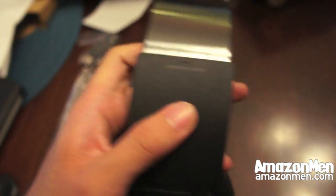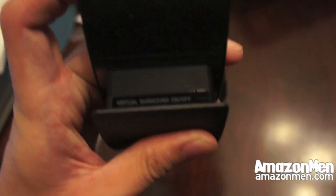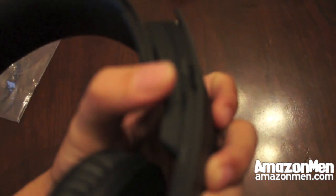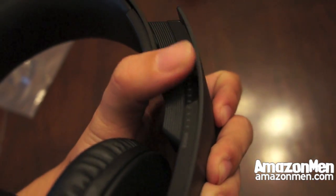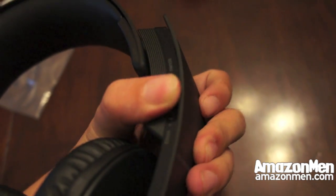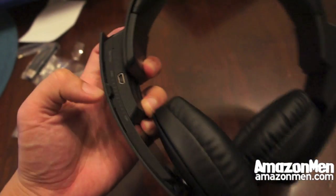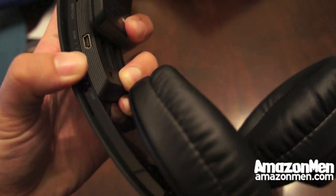Some more features of the headset. On here is the power muting button — you just press it. Up here is the virtual surround sound on and off — you just press that little button right there. On, off. And also there's the mixer slider that adjusts the volume of the chat, the background sound or the chat sound. And on the back of it is the actual volume of the headphones.